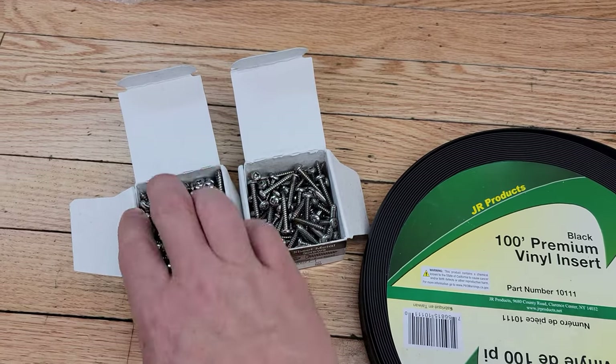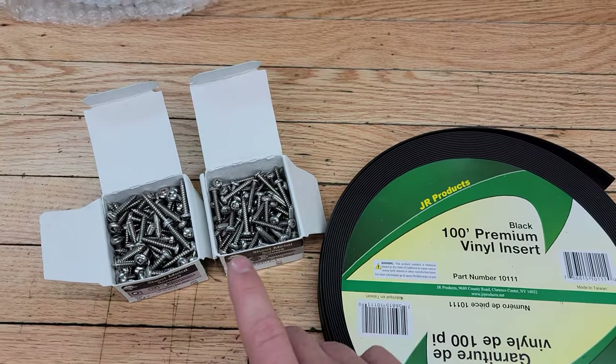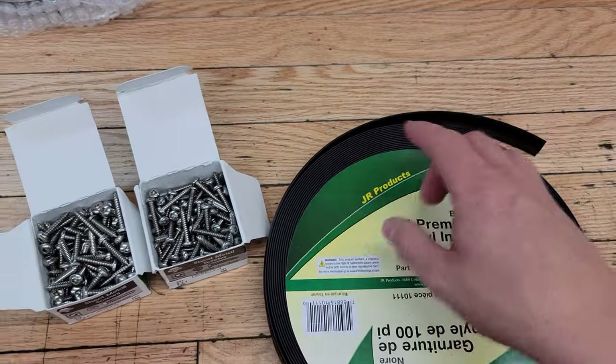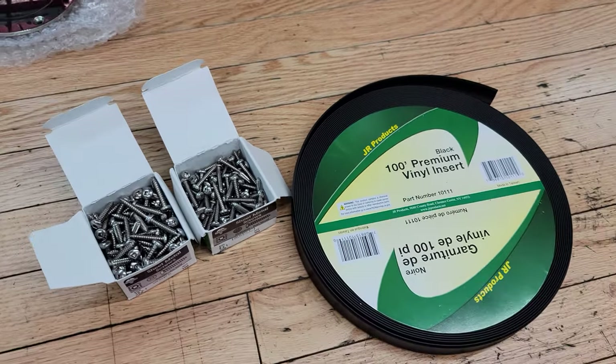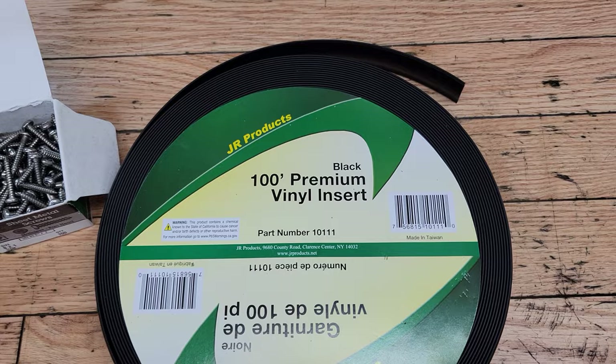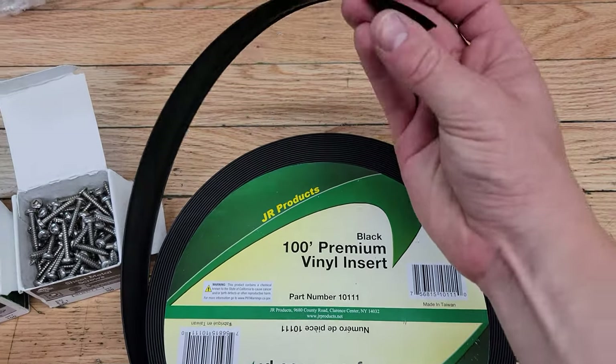Once I've done that I'm going to replace the seal, and maybe while this is off and the screws are out I'll clean up that aluminum trim that goes around. I also just wanted to note through my research there are a couple of different kinds of vinyl insert that you can get.